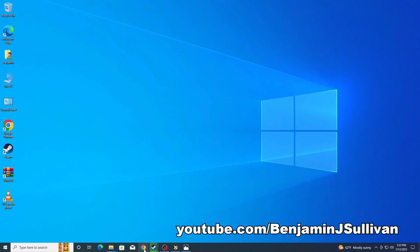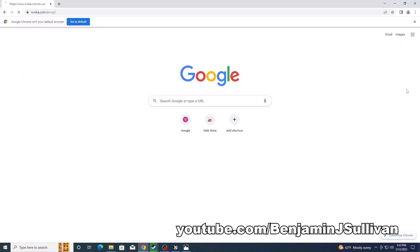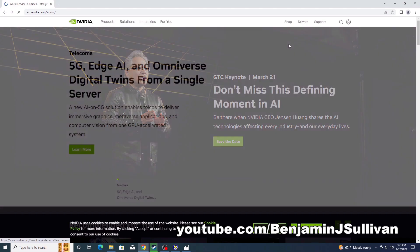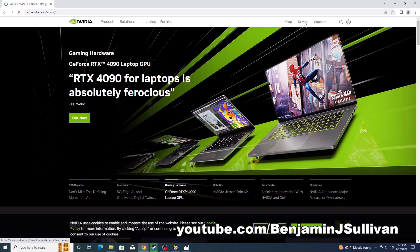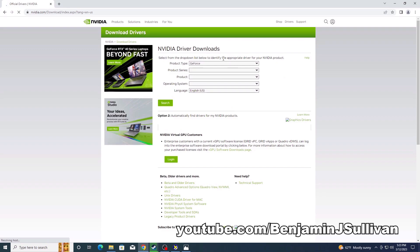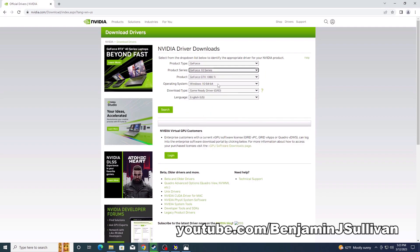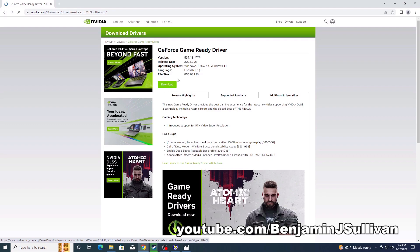I'll show you how to do that. We're going to open up Google Chrome and go to the NVIDIA website, nvidia.com. From there, click on Drivers at the very top. On that screen, select all the information for your video card: GeForce 10 Series, then 1050 Ti, Windows 10 64-bit, Game Ready, English, and hit Search. Then click Download to download the file and run it to install the driver. But since we verified we already have the driver, we're good to go.